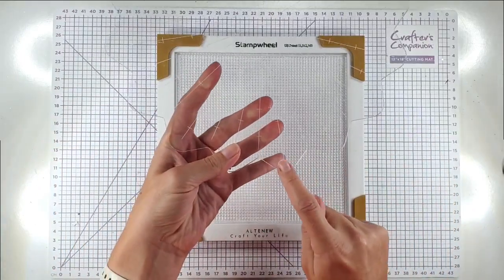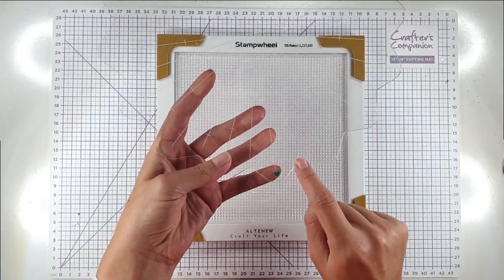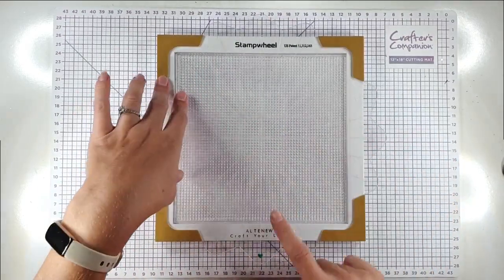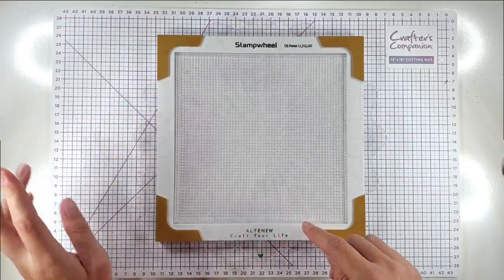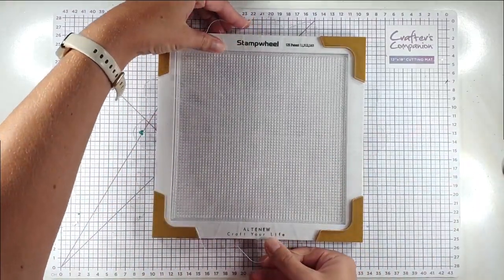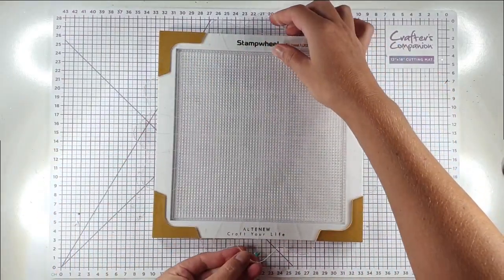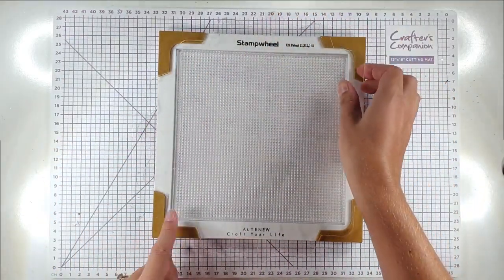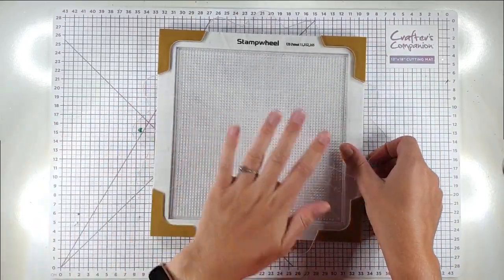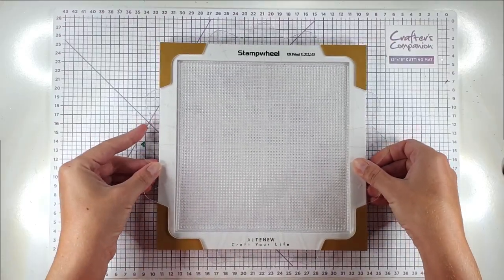My top tip would be to put something on one of these petals so that you know where you're starting. I always start with that at the bottom, so then I know if I want four of something it just goes on every side; if I want eight of something it goes here, then here, then here. Whenever I'm doing a wreath I can keep track of where I am, and I found that really helpful.